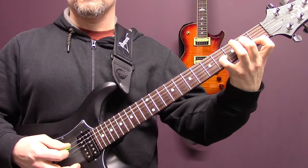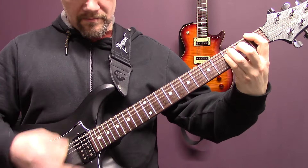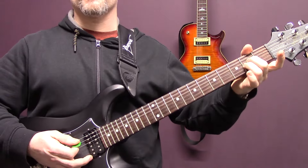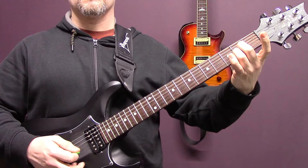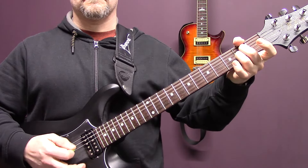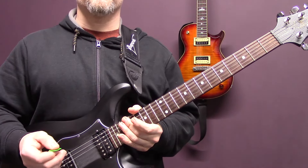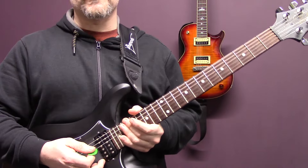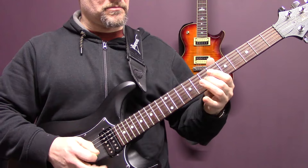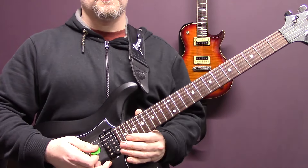Then we've got a first fret power chord. Over the lead parts at the end we've just got two three-string power chords. Then we have the lead parts - I'll play through them at standard speed and slowly so you can pick them up as well. So open A.